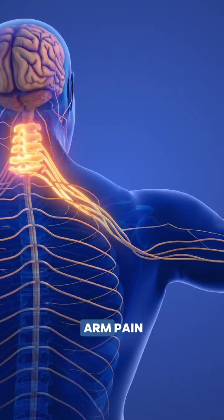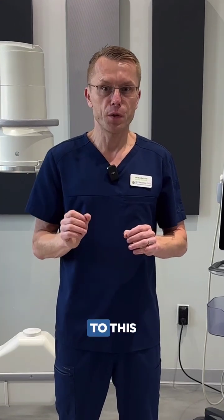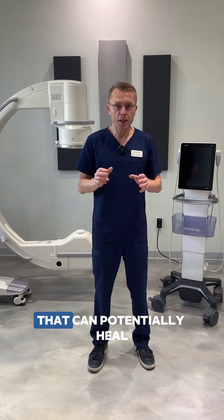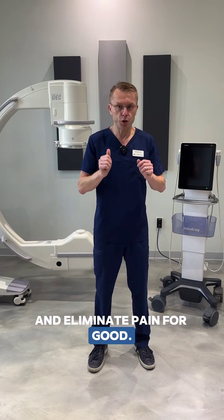If you are dealing with neck pain and arm pain from a degenerated, bulging or herniated disc and you do not want to have surgery, you need to listen to this. I'm Dr. Sebastian from Integrative Rehab Medicine in Estera, Florida and I am here to tell you about two natural, non-surgical treatments that can potentially heal your disc herniation and eliminate pain for good.